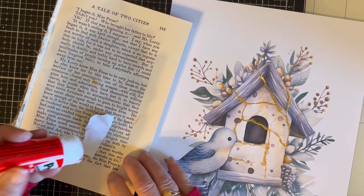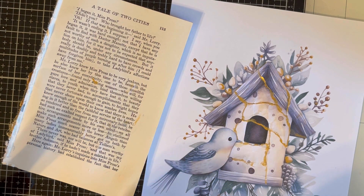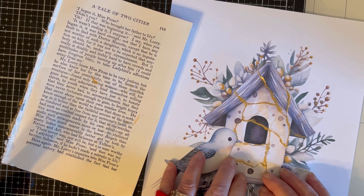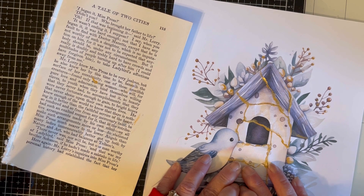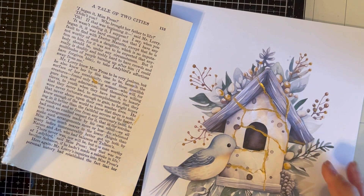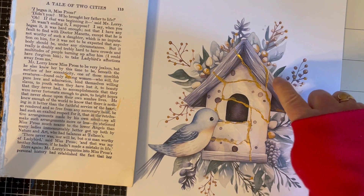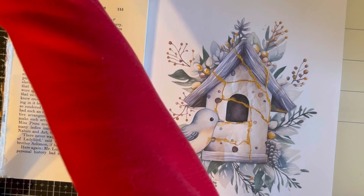And last one. Alright, that's good. Not bad, not bad. Now I think what I'll do is take my brush and some of these pieces that have little white marks, I'm going to take some more paint and kind of cover those up.